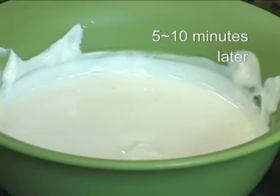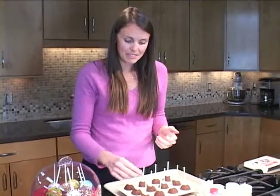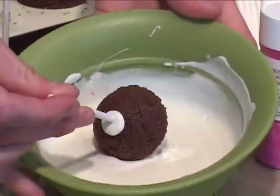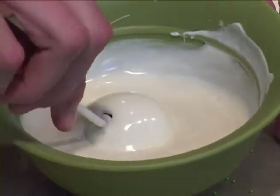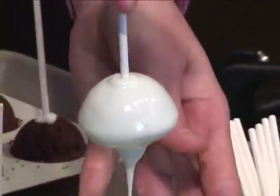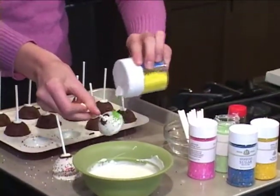Now you can use almond bark, frosting, or melted chocolate when you go to dip the cake pops. We're going to dip from the side and swirl the cake pop around to make sure that it's evenly coated. Let the excess drip off, then remove and shake sprinkles to coat.